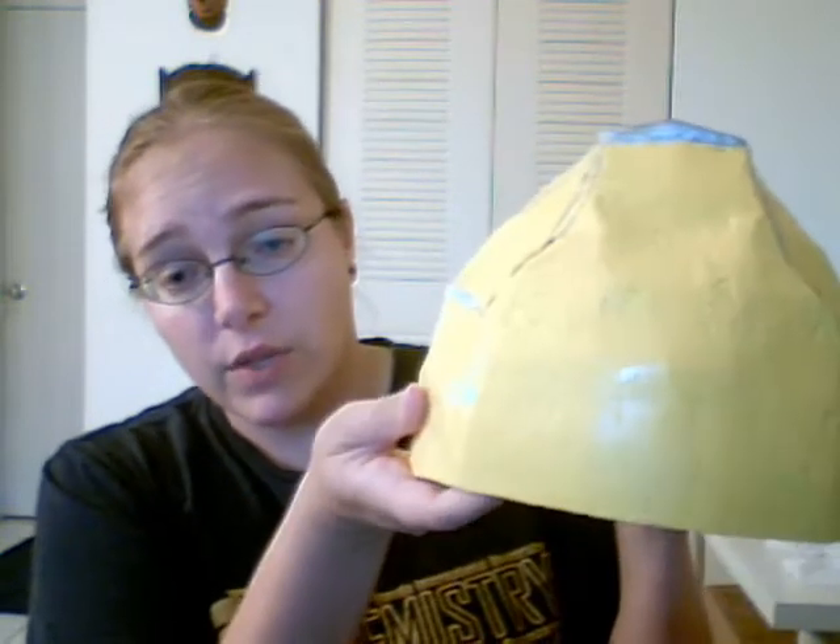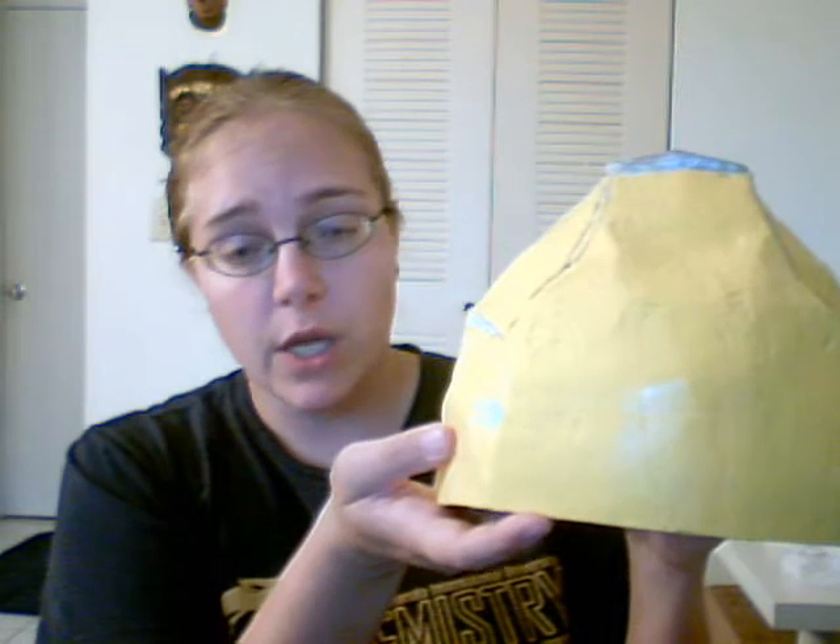And if you look, the line that I cut is pretty straight. It wasn't too hard to cut through with the Dremel, so that was a good thing.